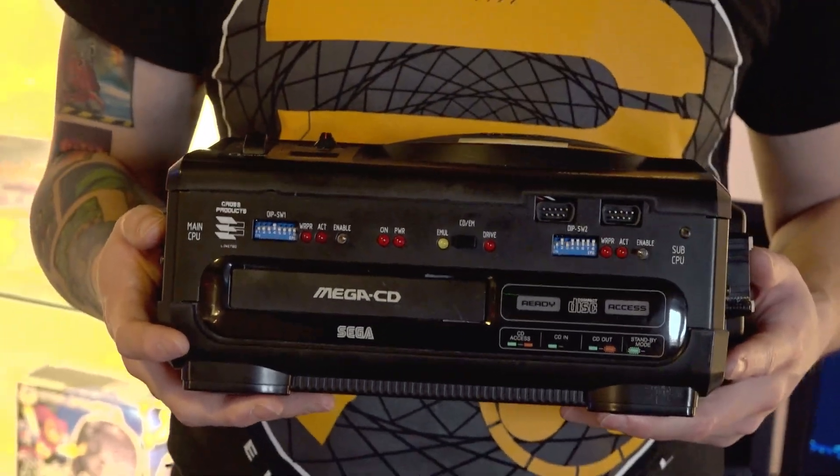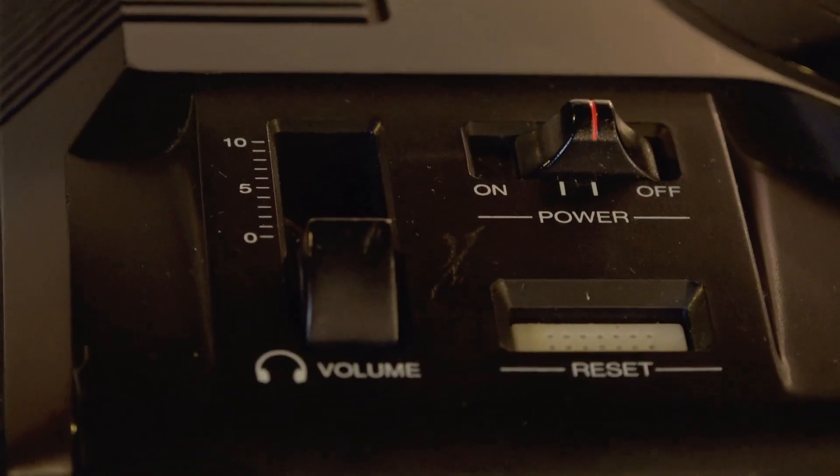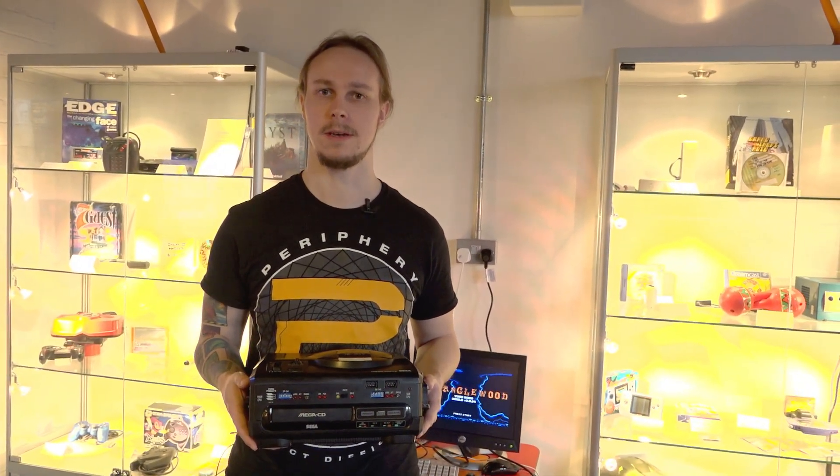This is a special bit of kit for games developers to make games with. My day job is video games programmer — I've worked at Traveller's Tales, Crytek, and Deep Silver Danbuster Studios. I've worked on about 14 titles so far.